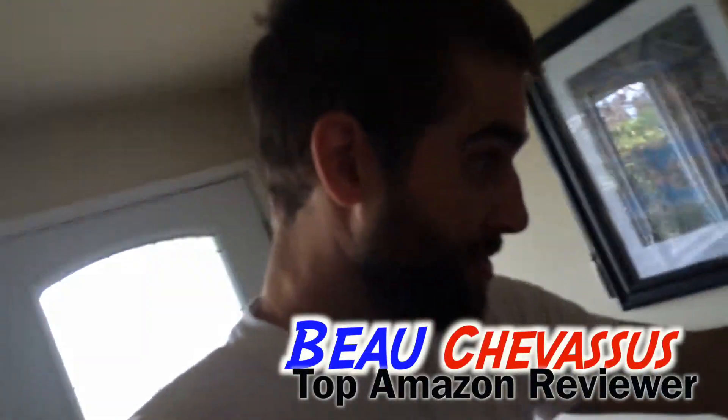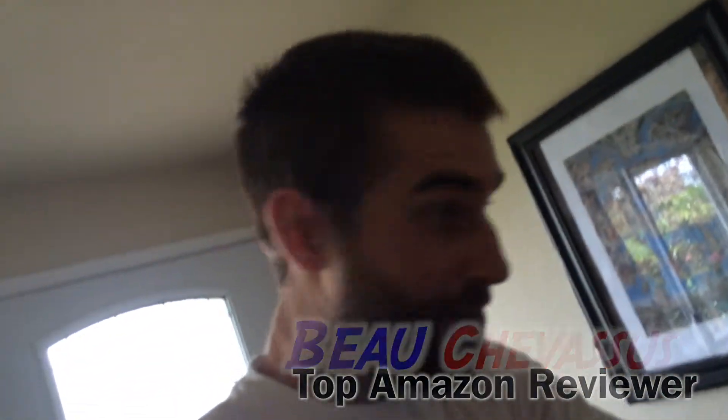Hello Amazon.com, my name is Beau Shevesu. I review all sorts of fun, fantastic things here on Amazon and across the internet. Today I'm coming to you with this light right here from Divine LEDs.